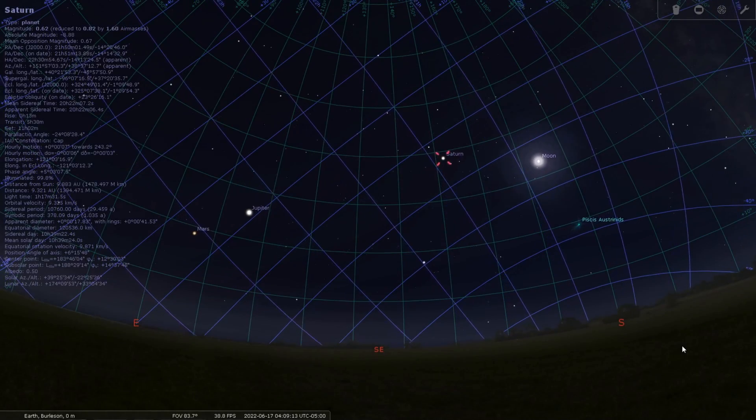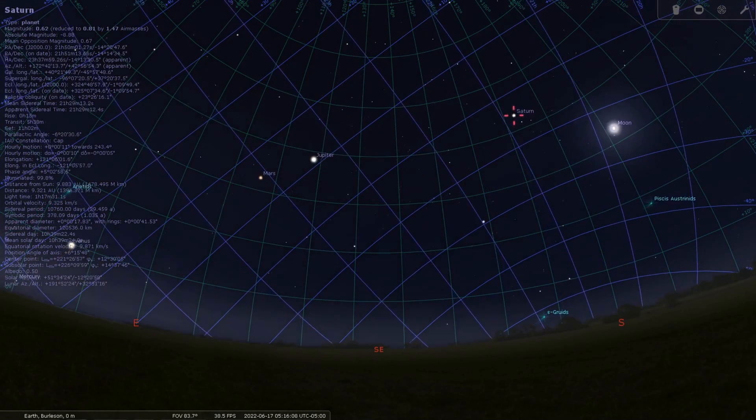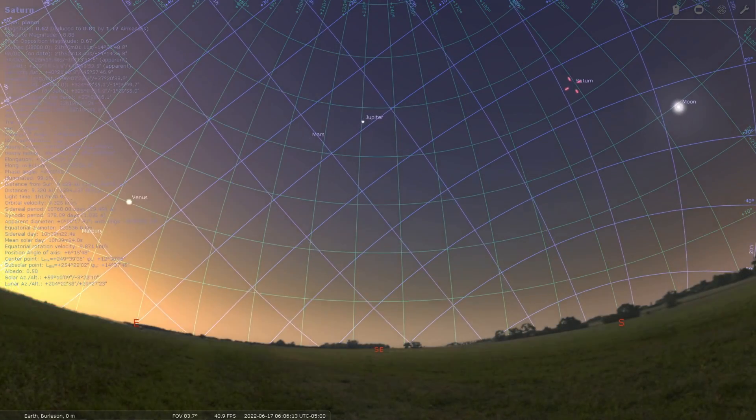Unfortunately though, the planets themselves are actually only going to be up in the very early morning, so I'm going to have to force myself up. But this should be a really good opportunity to get stuff like Saturn and Jupiter.